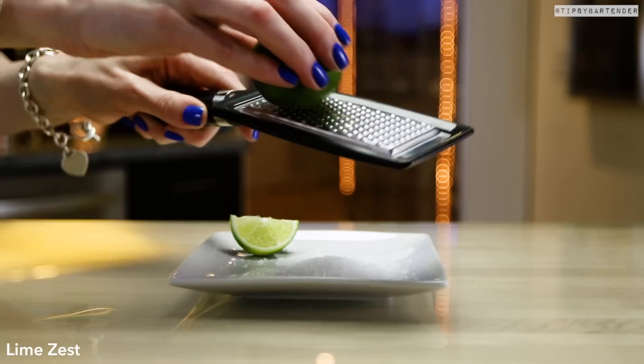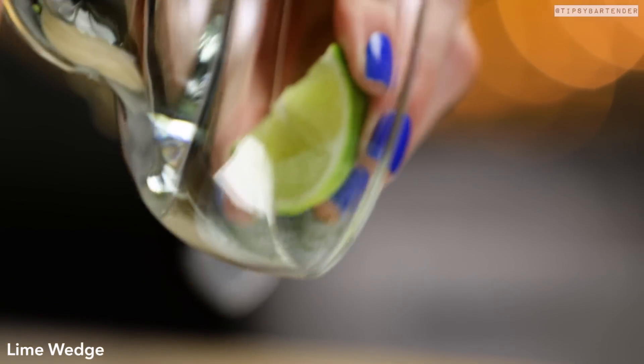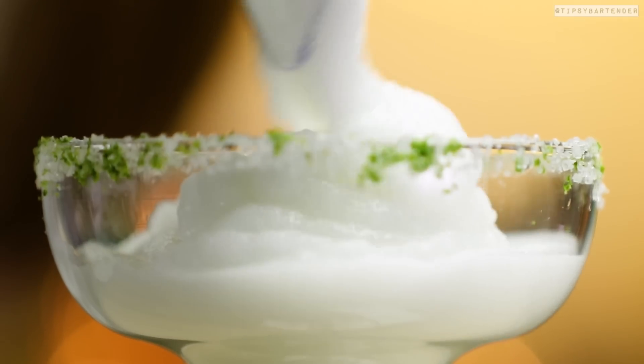Now we're gonna rim our glass. We use coarse salt and then some lime zest — scrape that on top and mix those two together. Rim your glass with lime juice, and look, you get this nice white and green rim.